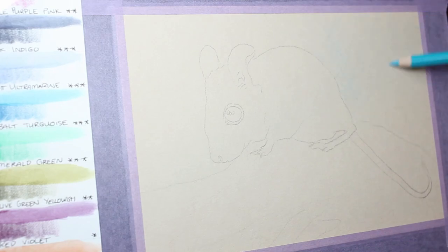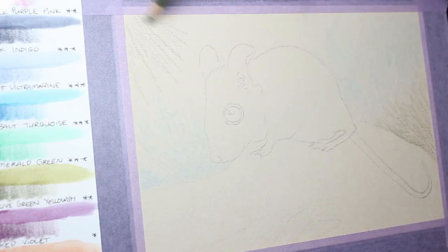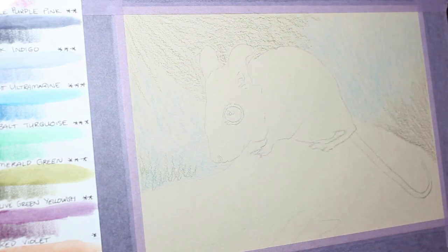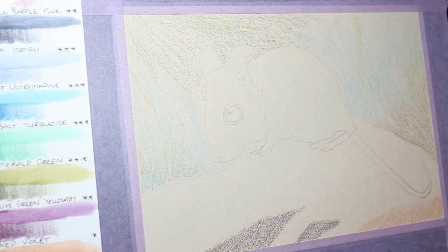G'day everyone, welcome to Brushes with Bec. Today's video is a paper test. I'm working on a Clairefontaine paper — this is the Paint on Paper by Clairefontaine in the natural colour, which is supposed to allow colour pencil, marker, fine liner and paint as well. I just wanted to see how well it held up to those water-based mediums.